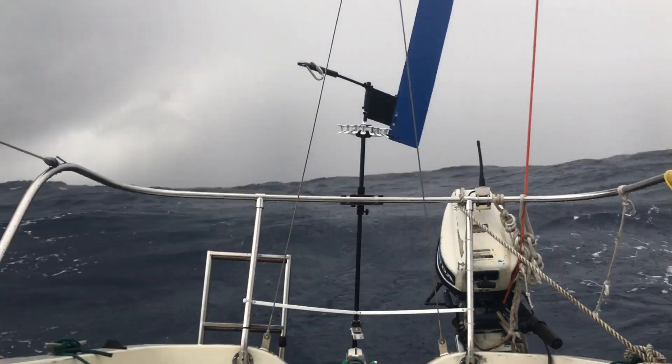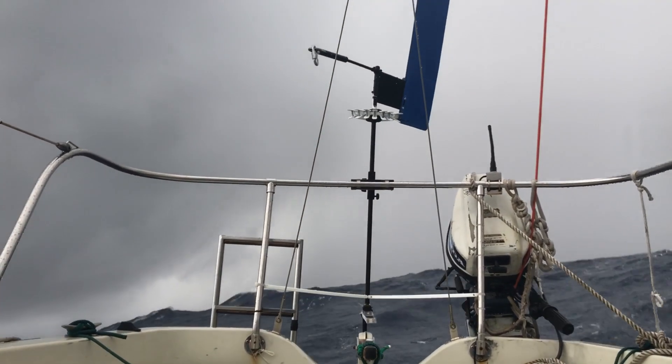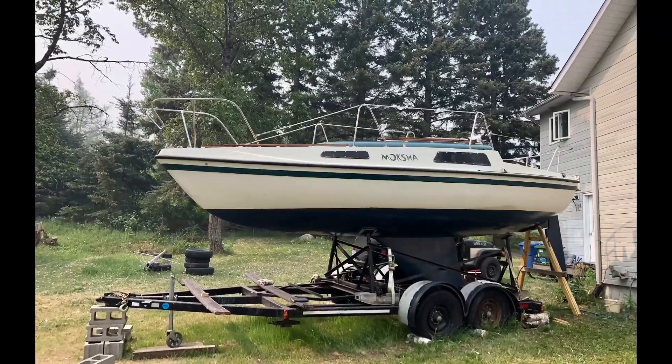Originally, I built my wind vane using scrap materials and a microphone stand. It was very flimsy and I built it more as a test, since at the time my sailboat was on a trailer and I had never sailed it so far.